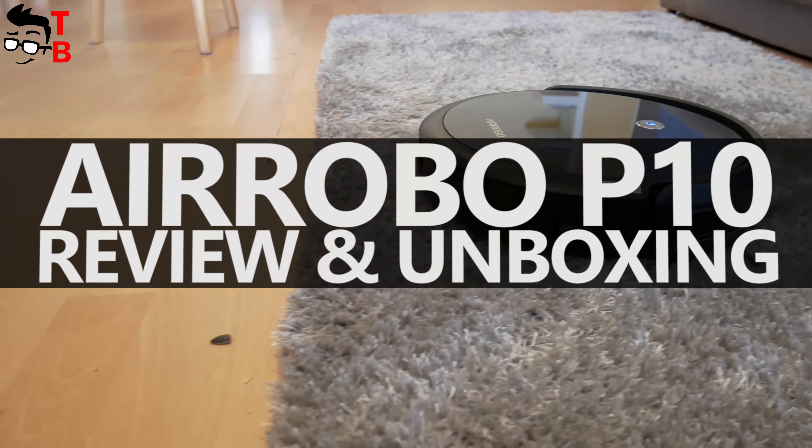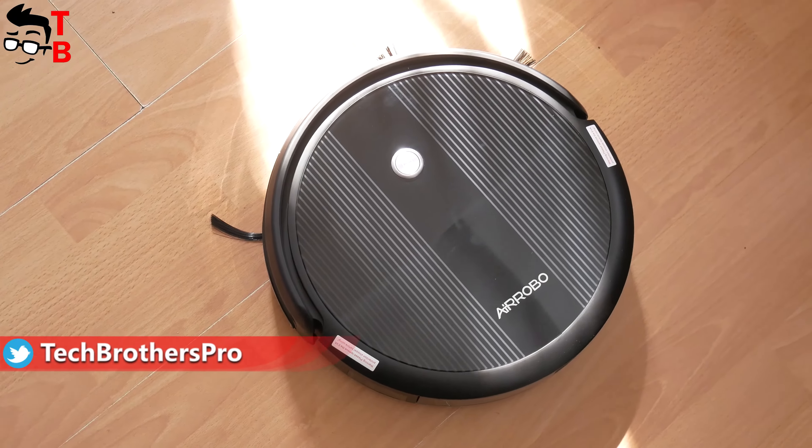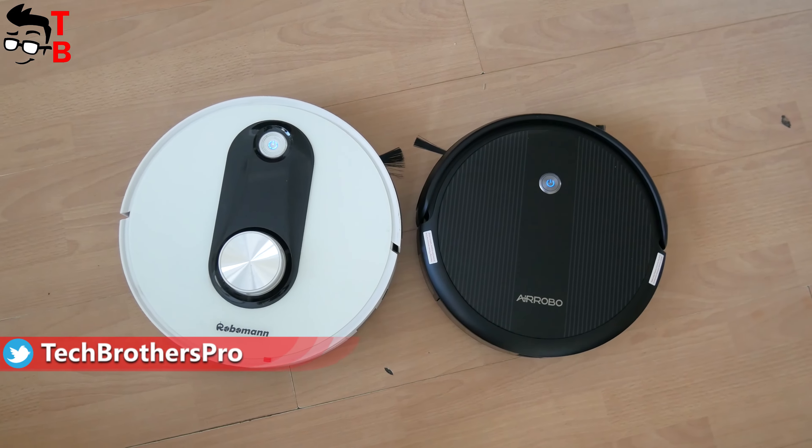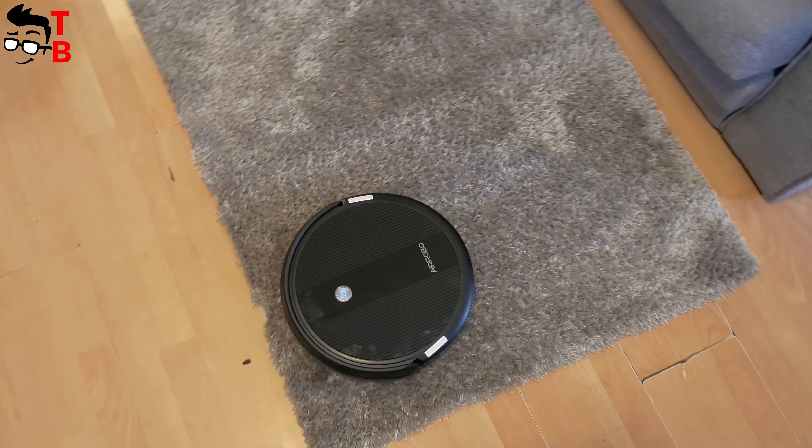Do you know how expensive robot vacuum cleaners differ from the budget ones? Mostly because of their navigation. The flagship robot vacuum cleaners have smart LiDAR or camera navigation. The other features are about the same as the budget robot vacuum cleaners.